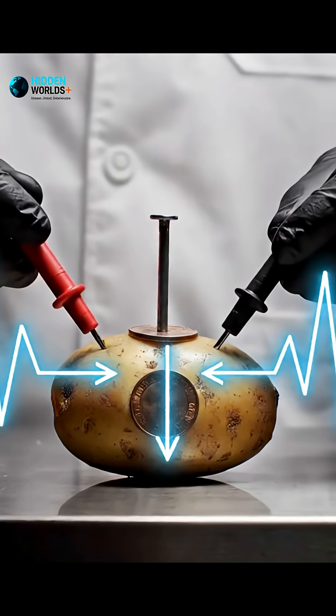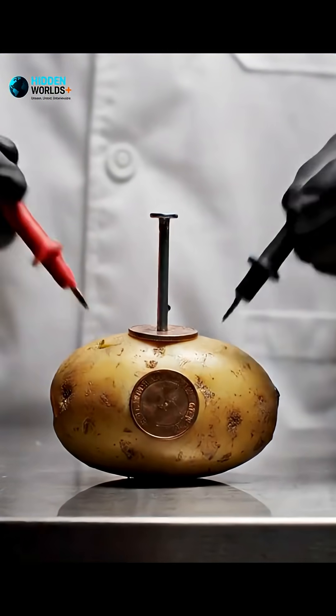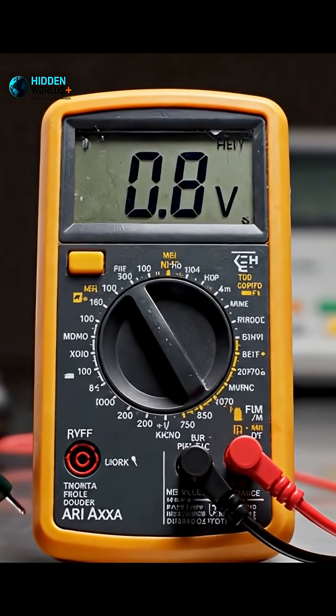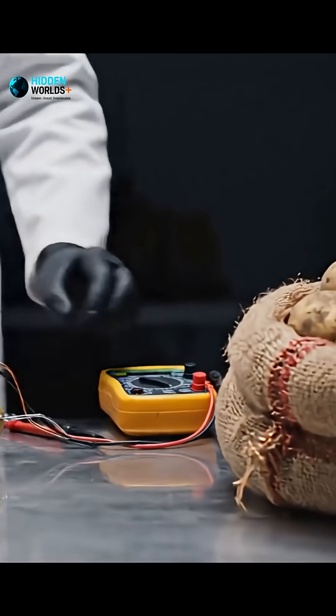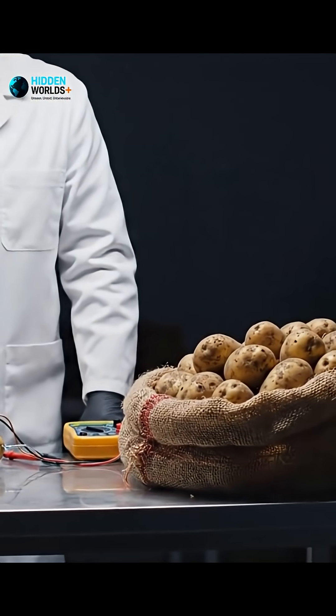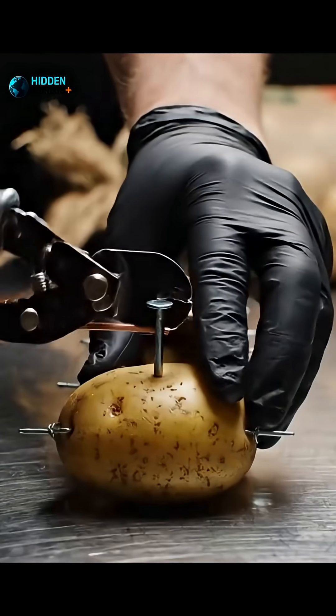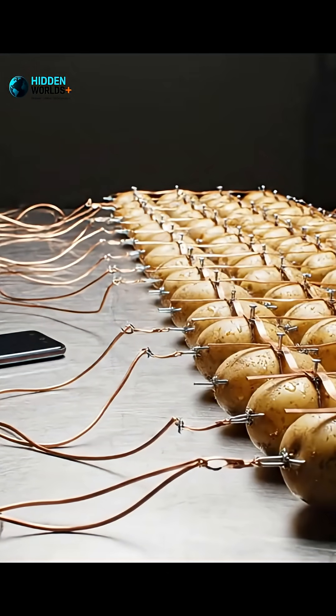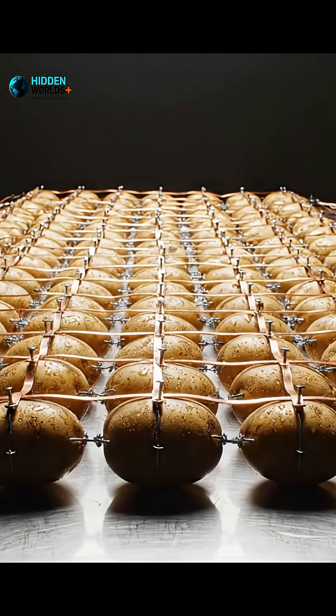The potato is not the power source — it is a bridge for a reaction. One potato gives less than one volt, and your phone needs five volts, so you will need more potatoes. A lot more. With about 30 potatoes wired together, you can make enough power.